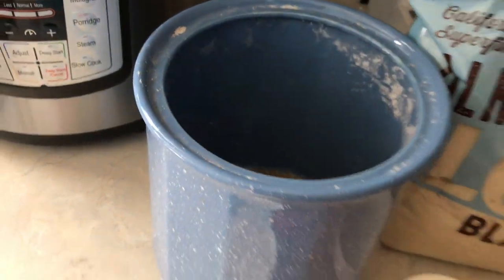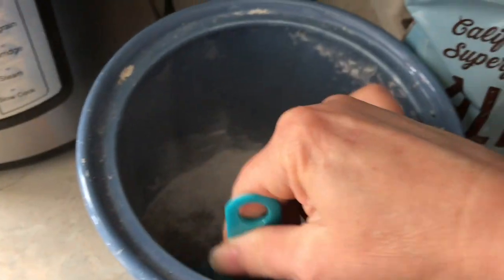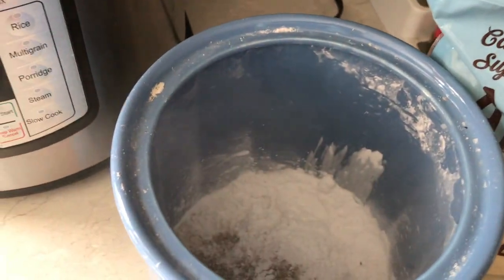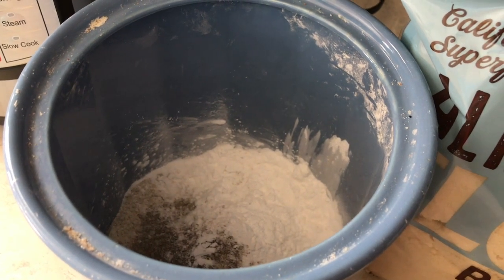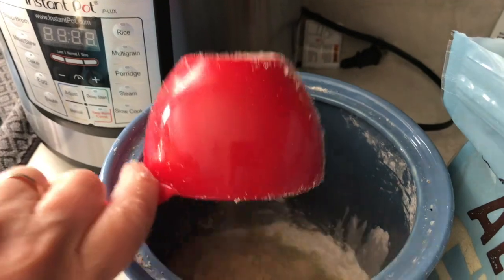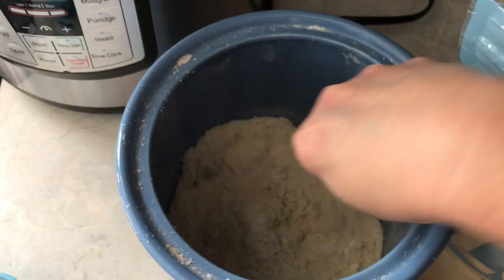I'm going to add two cups of fine almond flour — this is going to be the second cup. Then I'll just take a fork and mix the ingredients together. Once it's all mixed up, this is your mix.